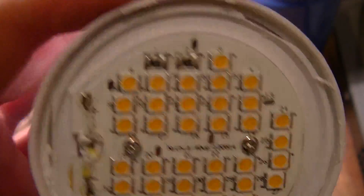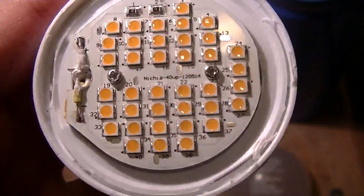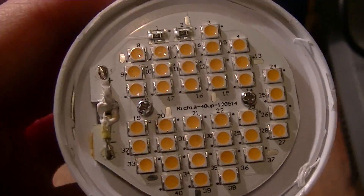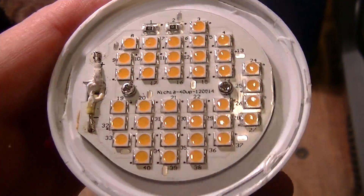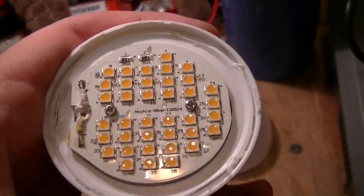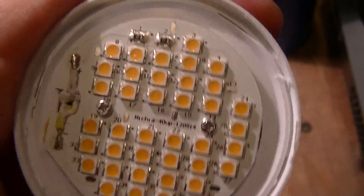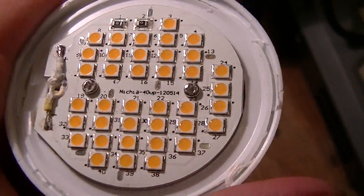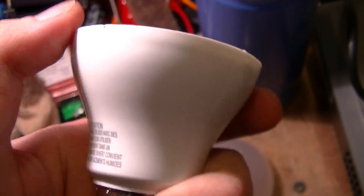I'm not going to tear this down all the way because I actually have a use for these and they're kind of on the expensive side, so I don't want to completely shred them. But yeah, that's just another LED board — a couple of screws and you can pull it out. Other than that, it's a fairly standard topology: a constant current output switching supply, which is fairly typical for LED drivers nowadays.